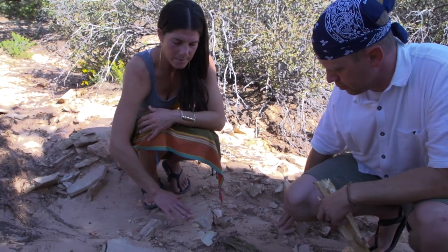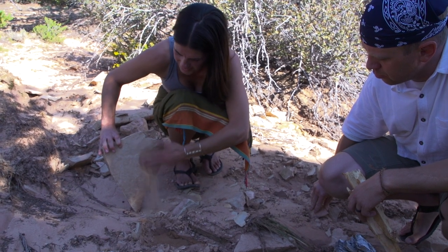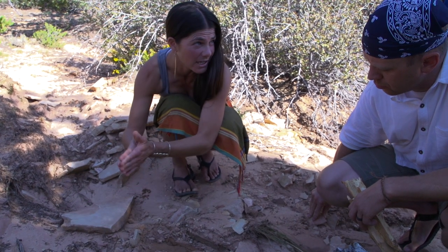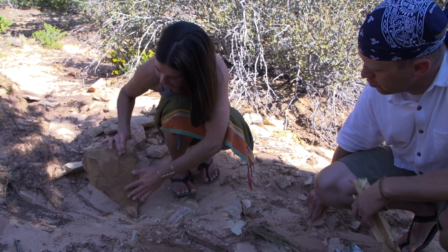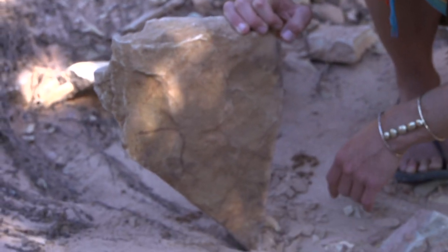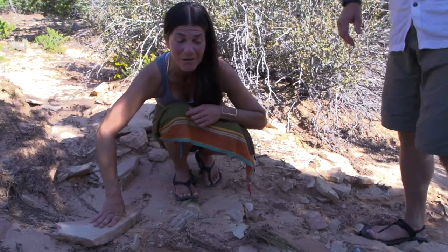These larger slabs of sandstone work very well for creating deadfall traps. The surface is fairly flat, so we should be able to get a solid drop against another hard durable surface and really compress and compact an animal for a death blow. There's also a little bit of texture to it, so I might be able to get my bait sticking in a nook without having to use a knife tip to create a notch on the bottom of my trap piece. Sandstone slabs work very well for deadfall traps.